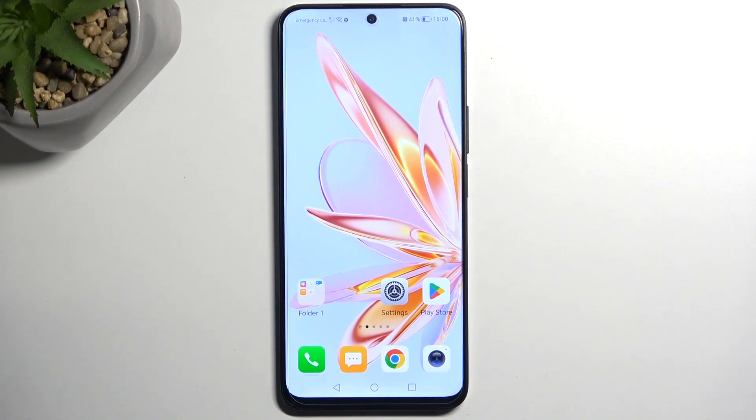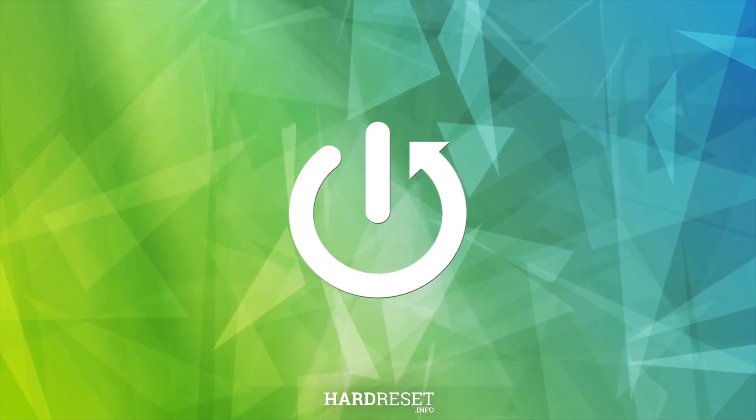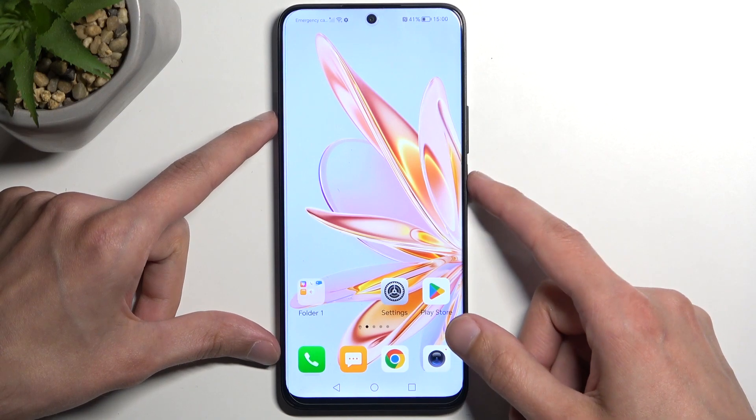Welcome and follow me as I cover the Honor 90 Lite. Today I will show you how you can put this device into recovery mode. To get started, you'll need to turn off the device by holding the power button.